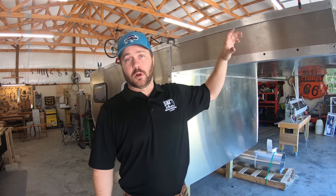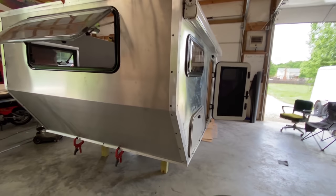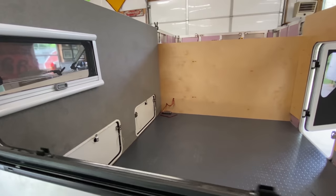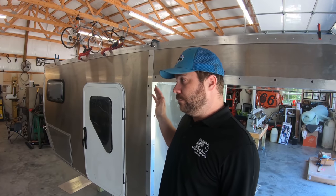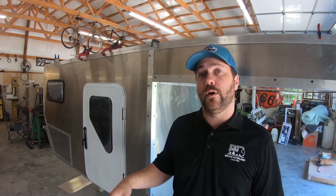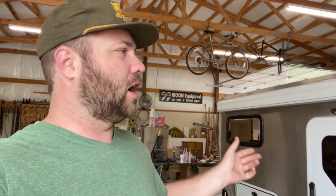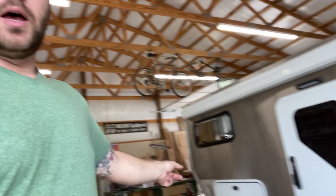For pricing, our shell model starts at eighteen thousand — that's basically a camper you're ready to camp in, just not built out on the inside. You can use it and then build it out, or build it out and then use it — whatever you want. We've got a Fiamma awning mounted up. I'm a big fan of this style — I've had 270s before but they take a lot of work to set up. With this one you just crank it out and if it's not windy you don't even have to put the poles down.